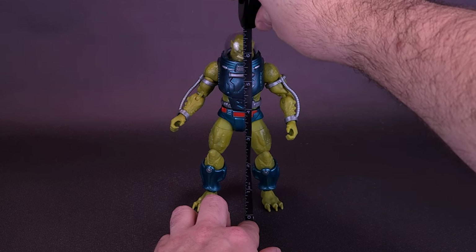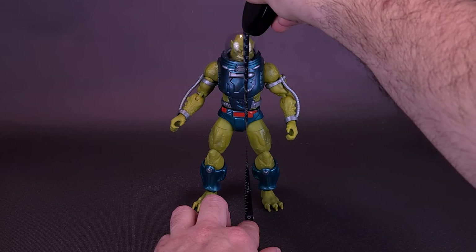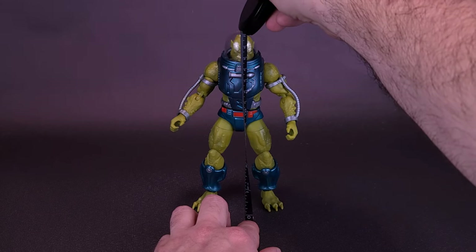Slush Head still stands about seven inches in height, or about 17 centimeters tall.